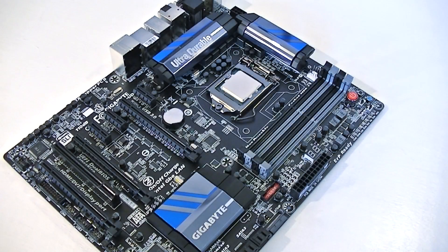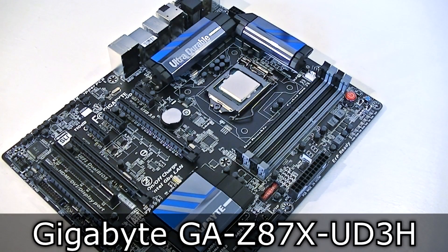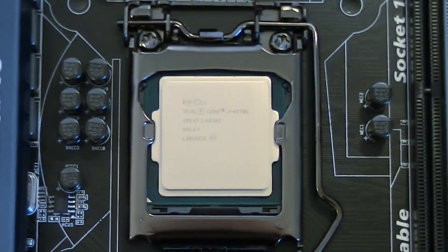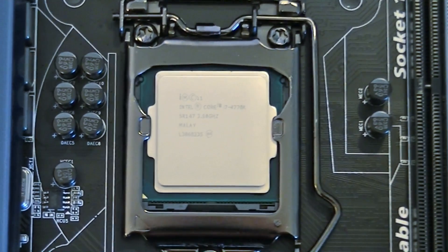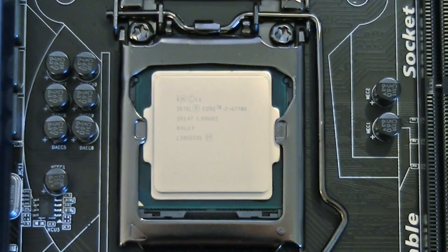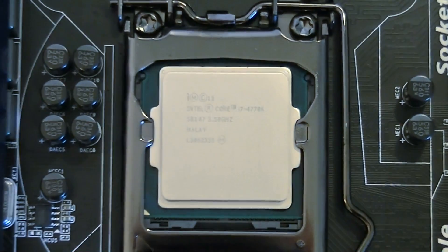I'll test the CPU with the Gigabyte GA-Z87X UD3H motherboard featuring the new Z87 chipset. Before I forget, I'd like to tell you that Haswell is a little bit different — all Haswell CPUs have built-in VRMs. This means you will not be as dependent on your motherboard's power delivery system, so there's no need to buy a board with a large number of power phases unless you're planning to go for some really extreme overclocks.